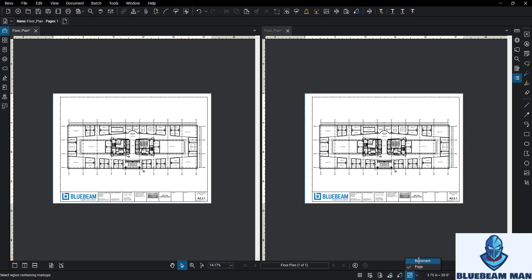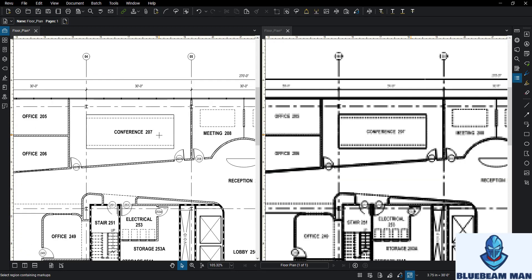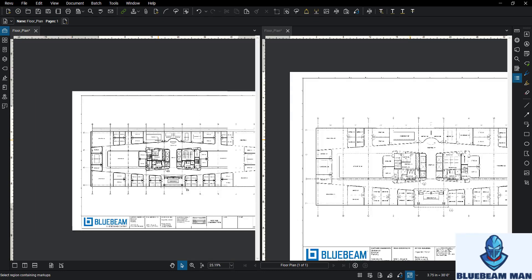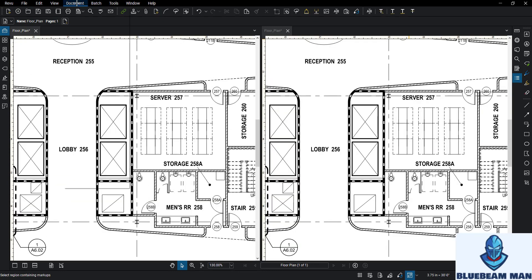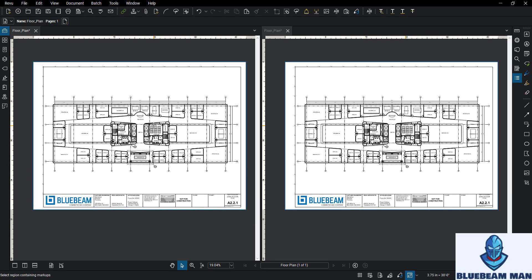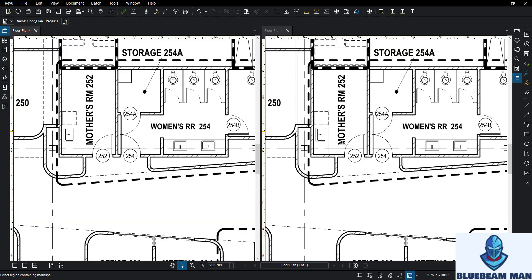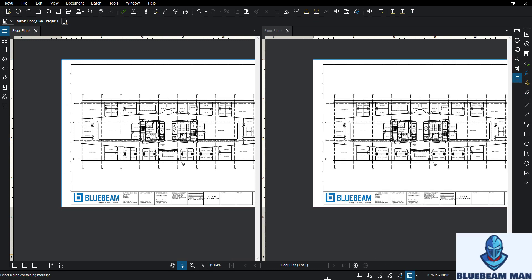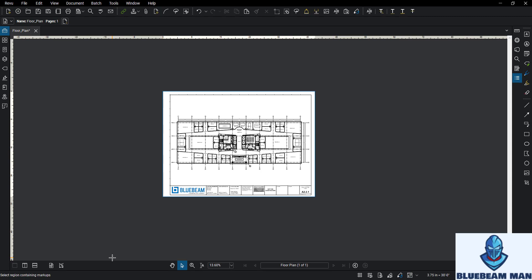If you set the document, all the pages have to line up, but the page option is just the page. Once you set that and turn the sync on, if you zoom here it'll zoom in there too. I call this a PED - a performance enhancing detail - so it really helps if you're reviewing two different drawings. It's a down-and-dirty quick thing that's super awesome to review two of the same drawing sizes. Just double-check: are these doors the same, did they make a change, yes or no? You're in and you're out, and you can move the screen back to single and turn off your sync.